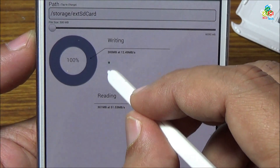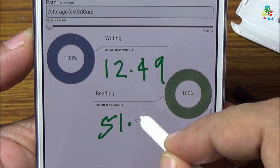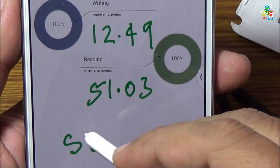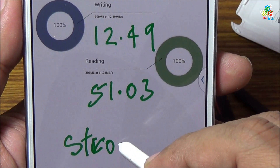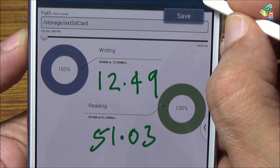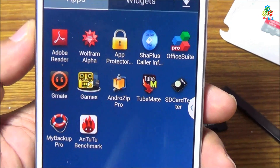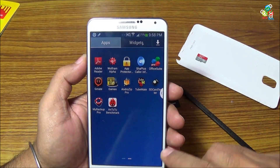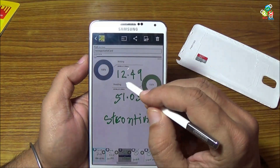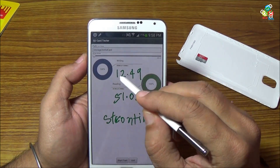I will write down the reading and writing speed results to save them. That is your Strontium card — now just saving this. Now I will show you all of the reading and writing cycle results in the gallery. The Strontium card shows 12.49 megabytes per second write speed and 51.03 megabytes per second read speed.